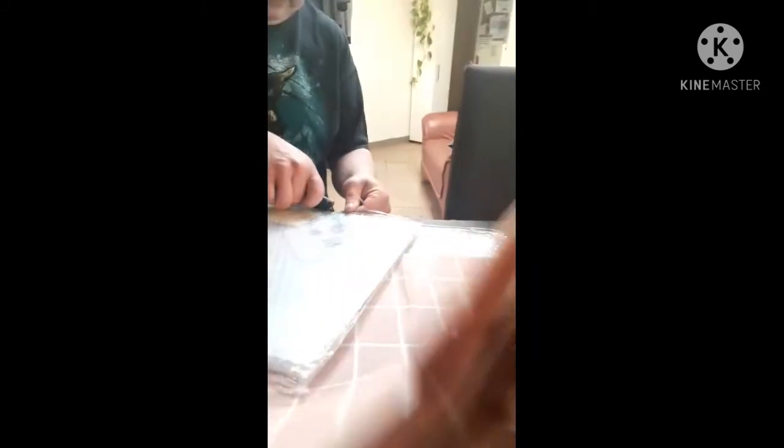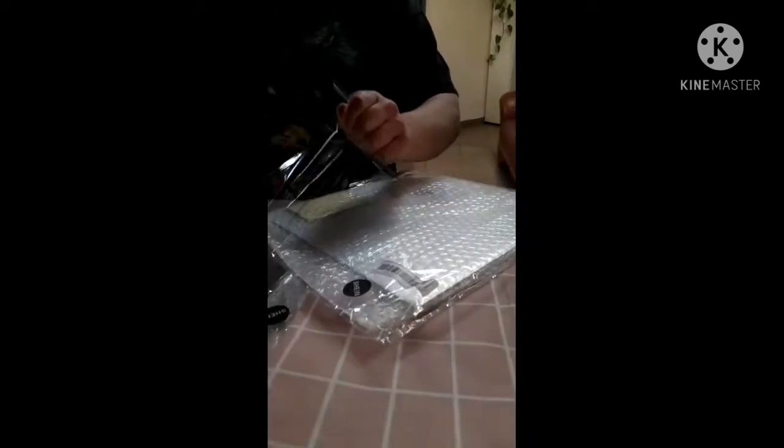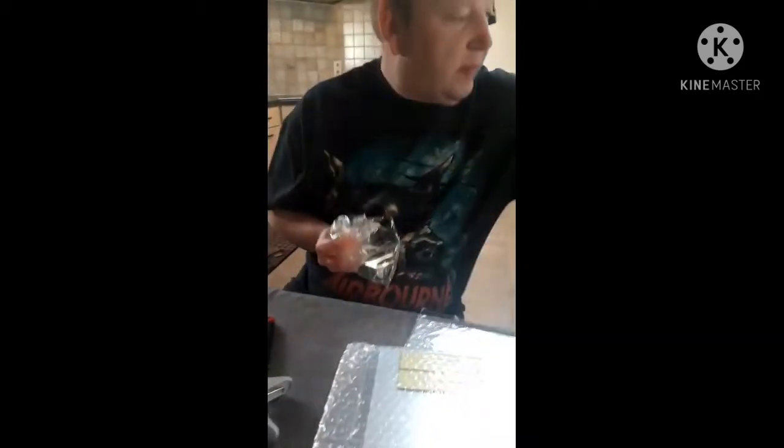Actually, this package is from Hong Kong. I ordered this about one week ago, so the delivery time is not too bad.